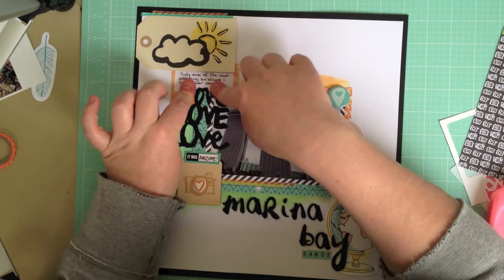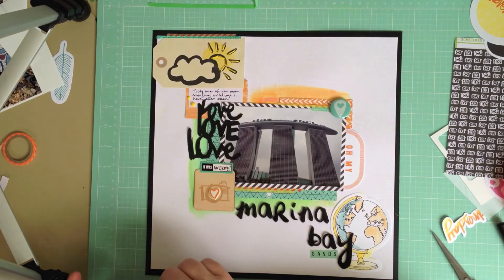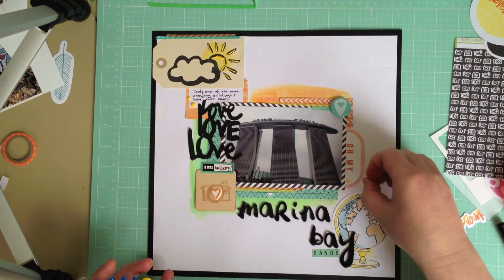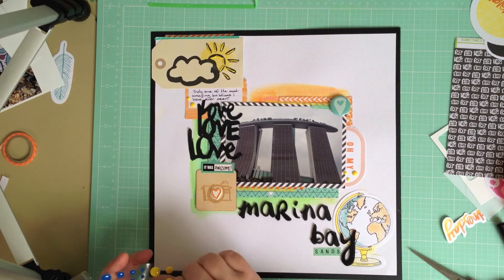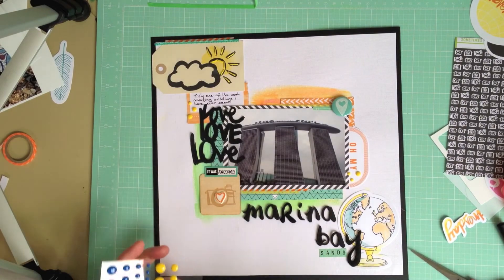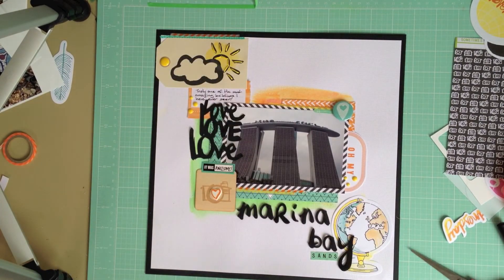So I'm just going to pop that in under the tag and the top of the photo mat, and then I'm going to add some enamel dots to finish it off in the white space. That's pretty much my finished page. Thank you so much for joining me for my first talking process video — I hope I haven't waffled on too much. I'll be including a full list of suppliers underneath this video on my blog page. Happy crafting!